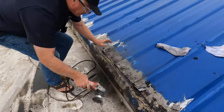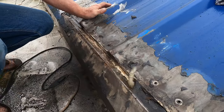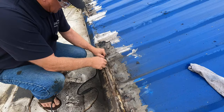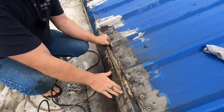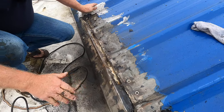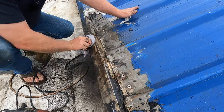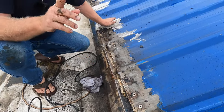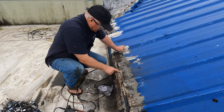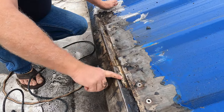I've removed the tar and most of the caulking. The surface is now nice and smooth here. I'll get a dry rag and clean it, then show you the next step: how to make the transition. But first I have to take care of this dip here — see this dip? I'm going to show you how to take care of it.